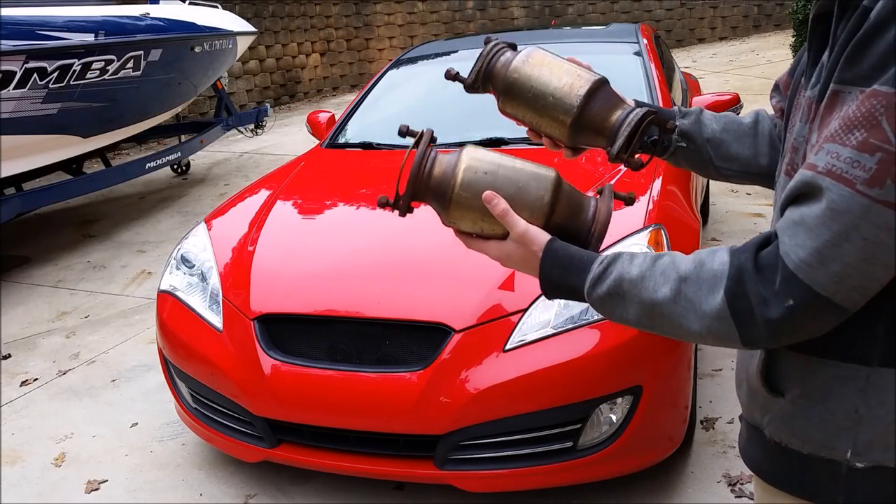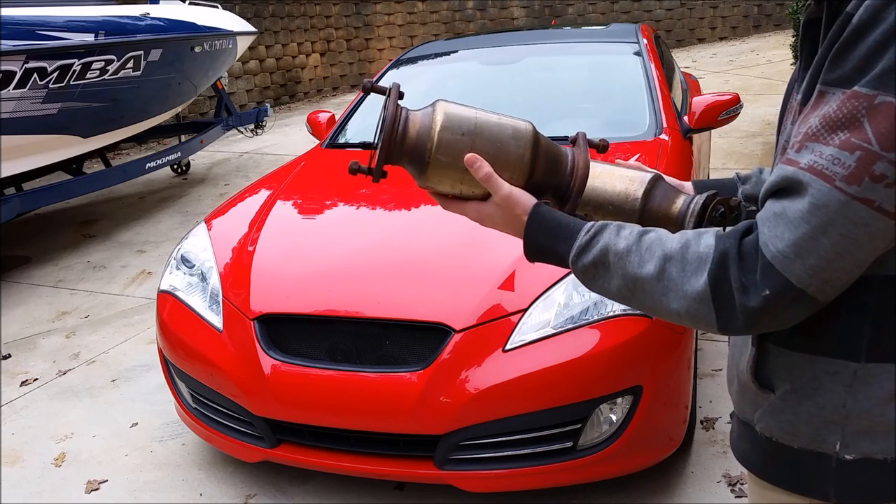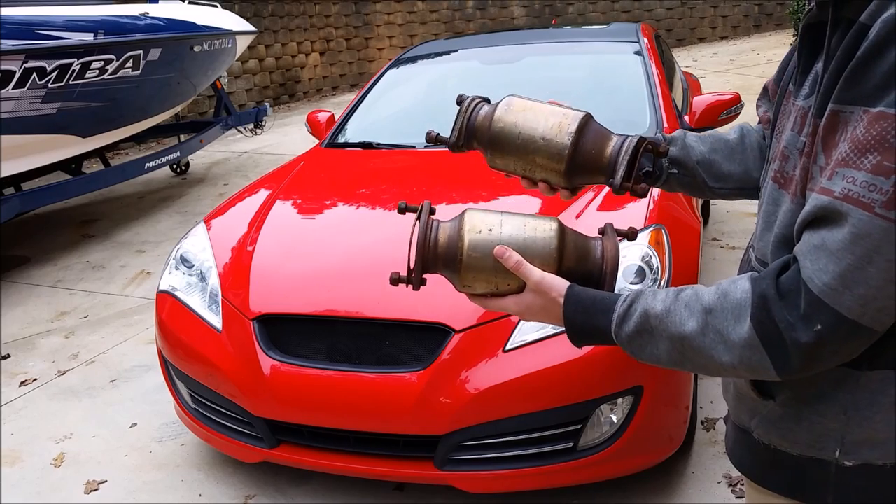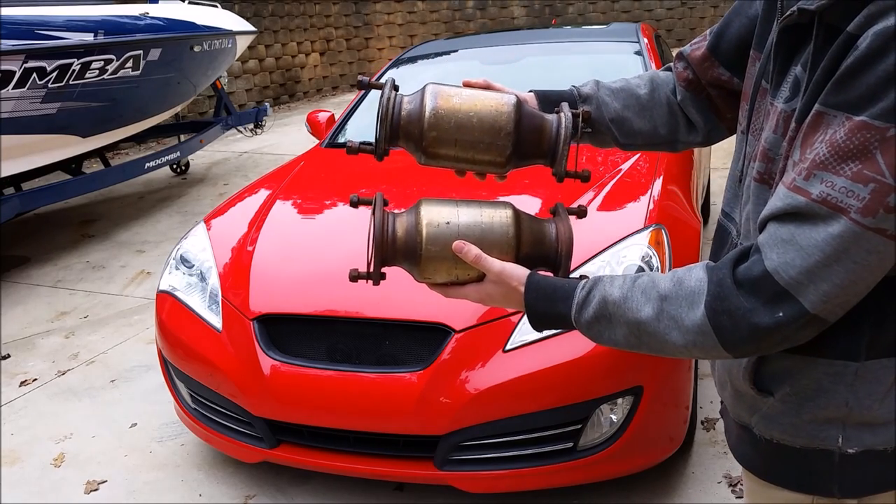For this installation I'll be using the stock secondary cats. If you have the turbo you'll only have one, and if you have another vehicle you may have other modifications needed, but today I will be using the stock secondary cats.